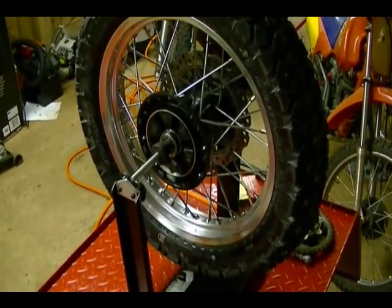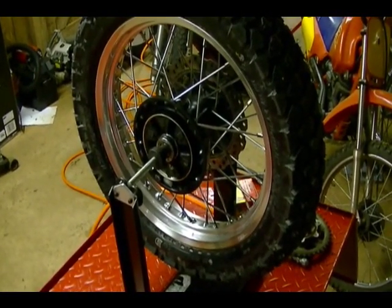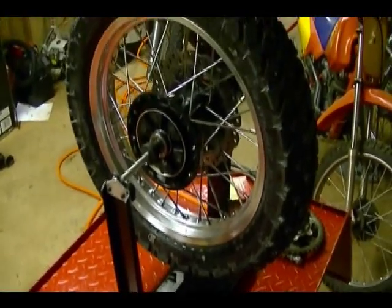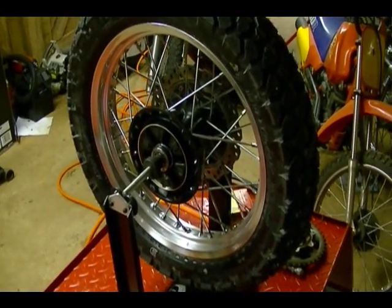In this video I'm going to show you how to balance a motorcycle tire and rim using this wheel balancing stand and some quarter ounce metal weights.